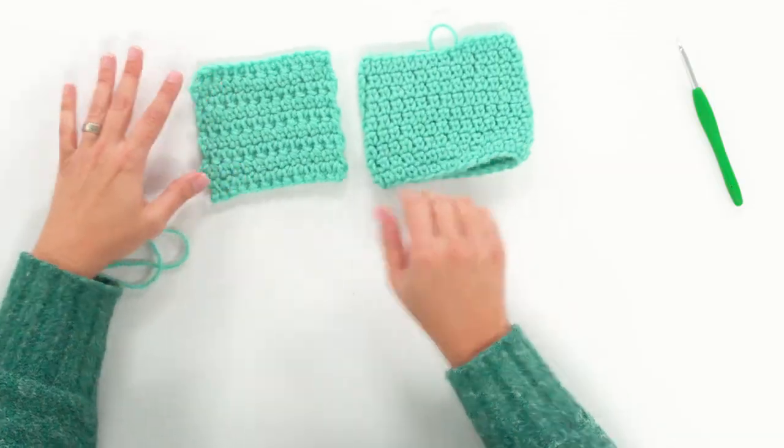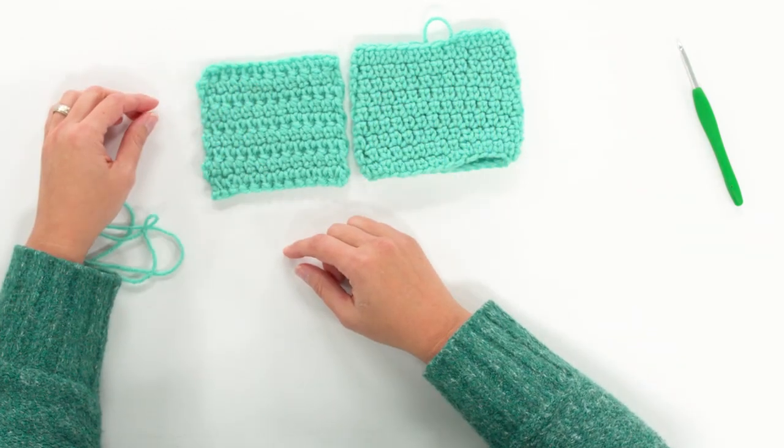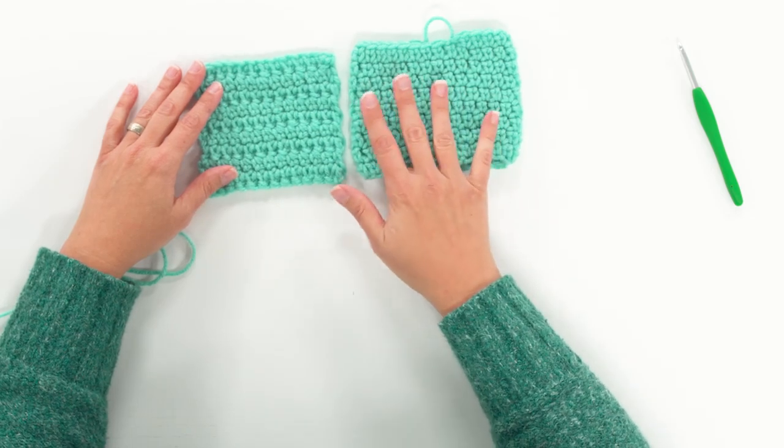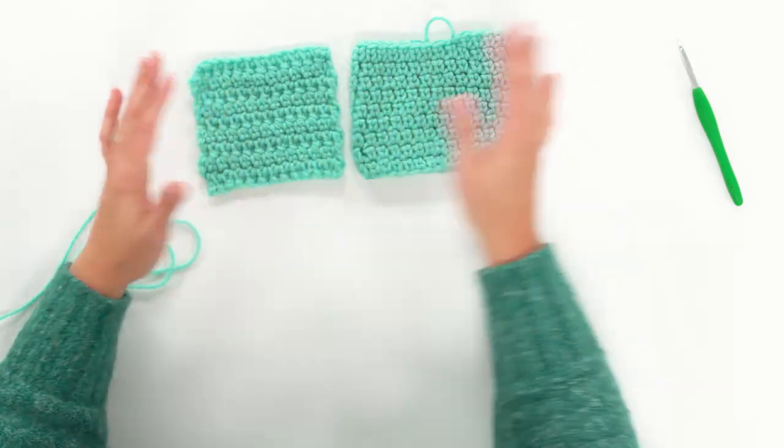This is what it looks like when you work it in the round, and this is what it looks like when you work it back and forth in turn rows. You can see there's a pretty big difference between those two textures. I'm going to be focusing more on working it in the round because that's how I normally use it, but you can certainly use it back and forth in turn rows — it's the same except you turn your work at the end of each row.